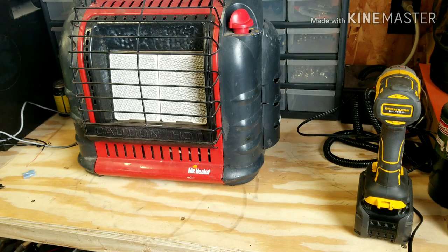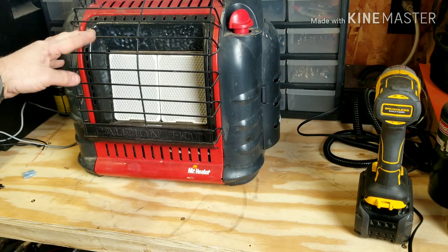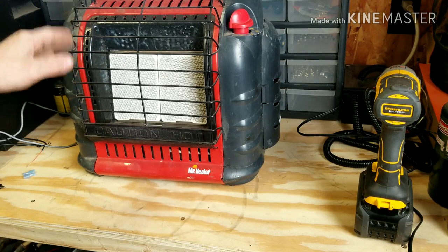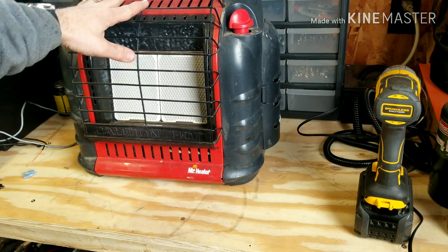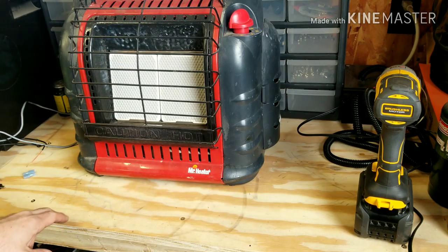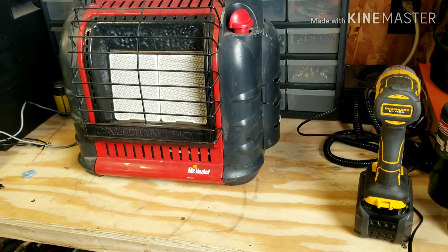What's up YouTube? Welcome back to JDS Outdoors. John here. In today's video, I'm going to be going over the Big Buddy heater again. A few years ago I did a couple little fan trick videos on how to make your fan run off of a 12 volt battery and also install a battery in the side compartment if you wish. I'm going to do another trick to show you.